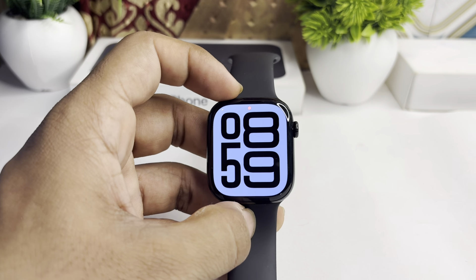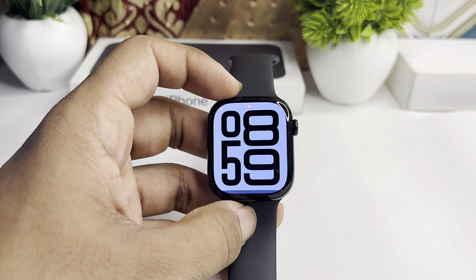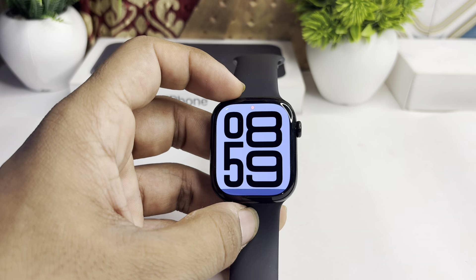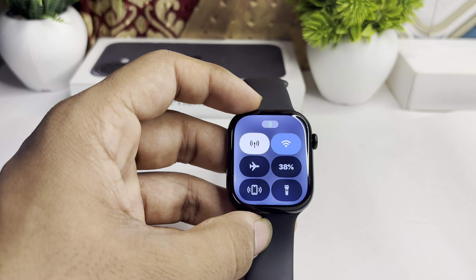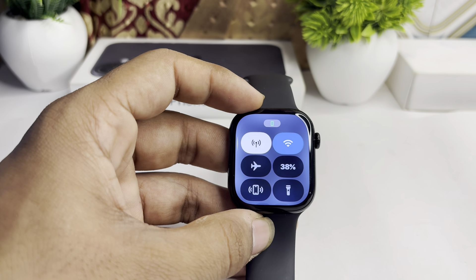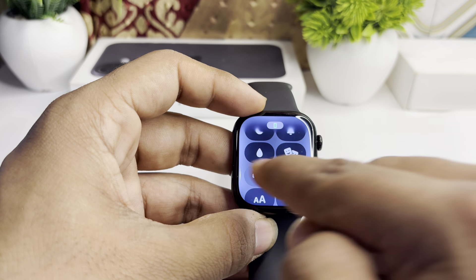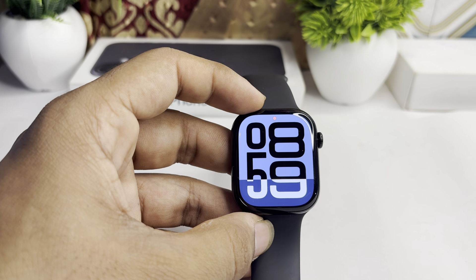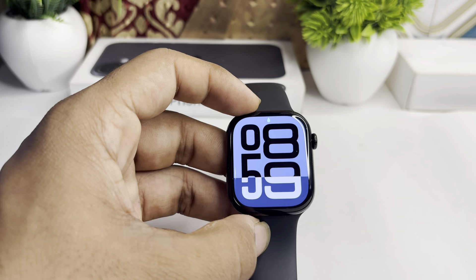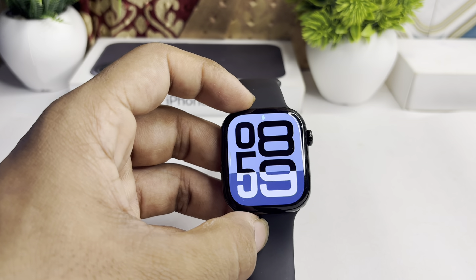To remove water from your Apple Watch Series 10, here is how you can do it. First, enable the Water Lock by opening the Control Center, then scroll down until you find the drop icon. Once you see the drop icon, tap on it and the Water Lock will be enabled.